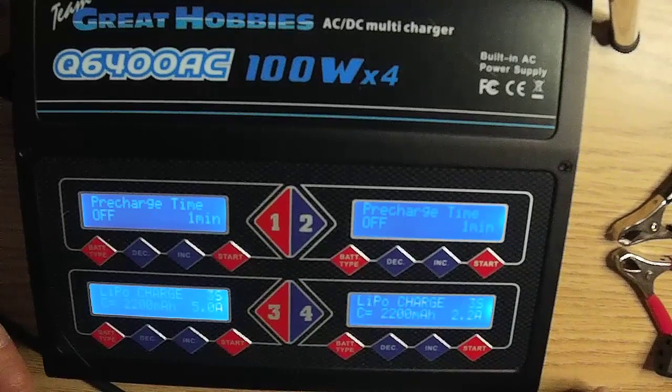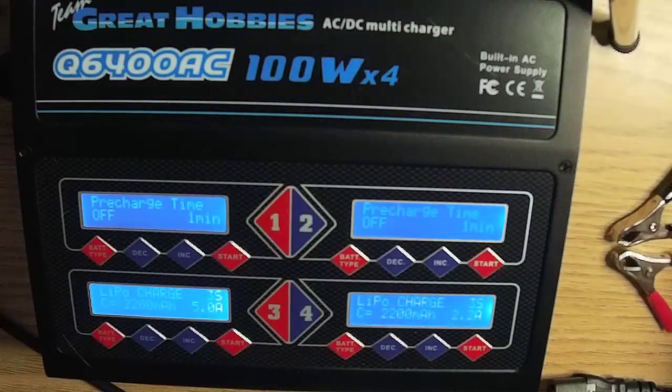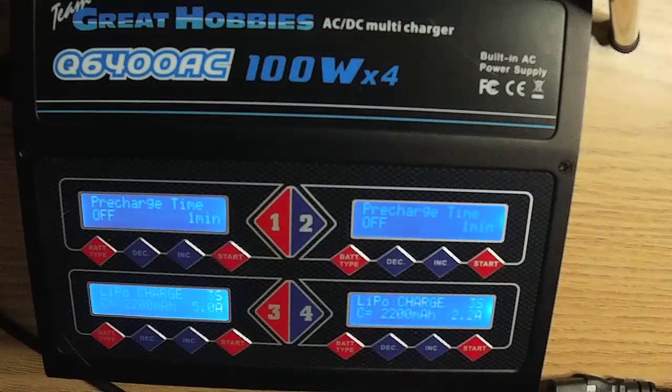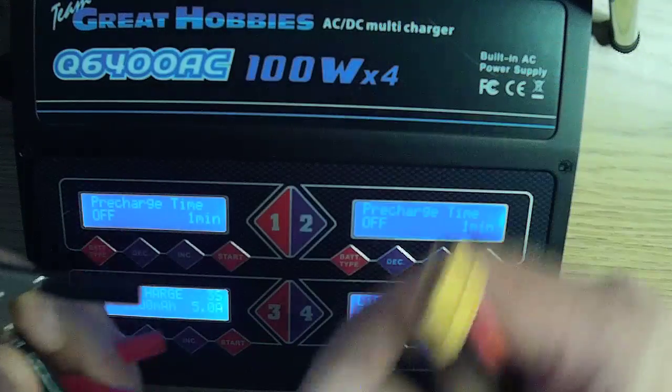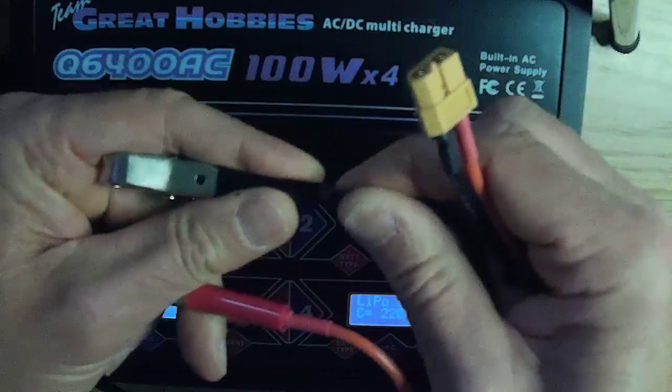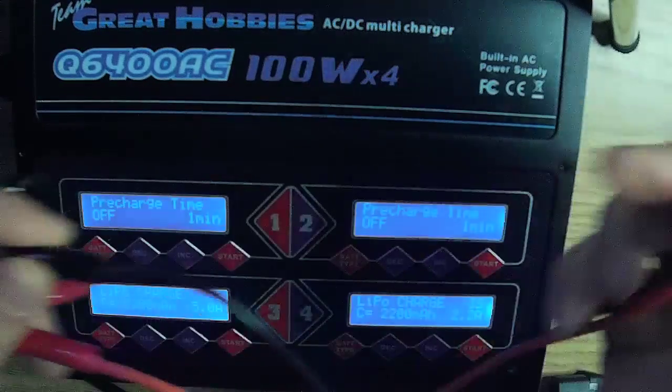I found that both the AC and DC cables were too short. The AC cable has a standard connection and is about 40 inches long, so I used an old PC monitor cable which is about six feet long. The DC cable has XT60 and banana plug connections and is about 18 inches long, so it would be easy to make longer cables or extend the stock cables.